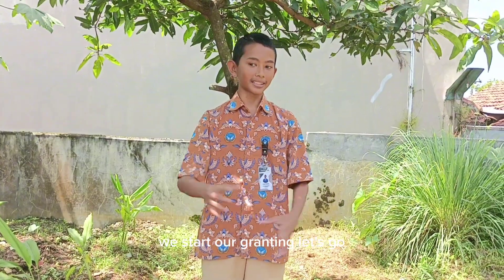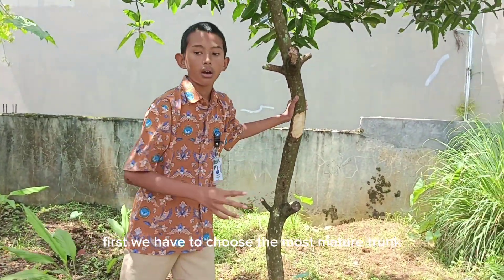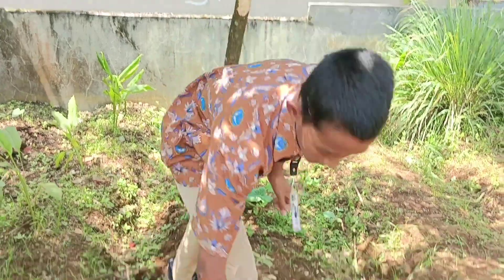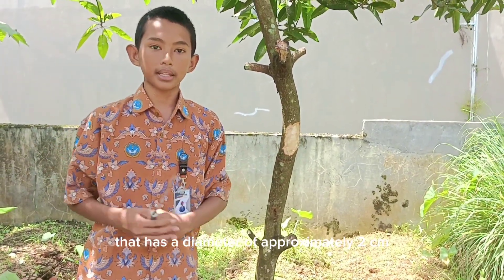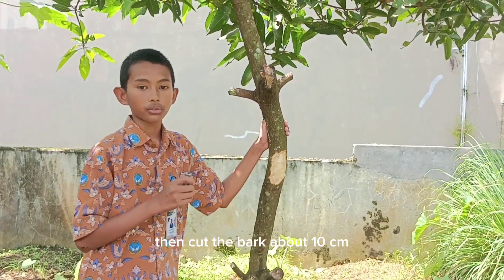After all the materials are ready, let's start our grafting. First, we have to choose the most mature trunk of the tree with cambium that has a diameter of approximately 2 centimeters. Then cut the bark about 10 centimeters.